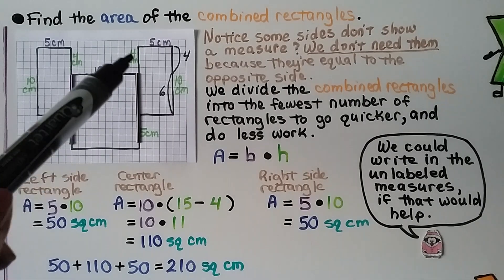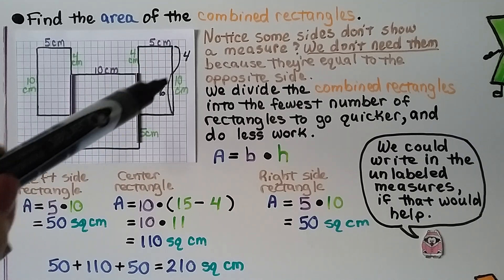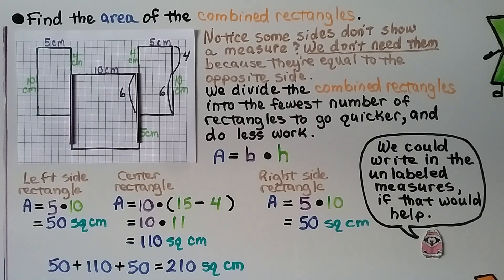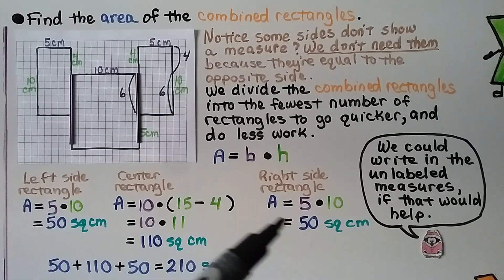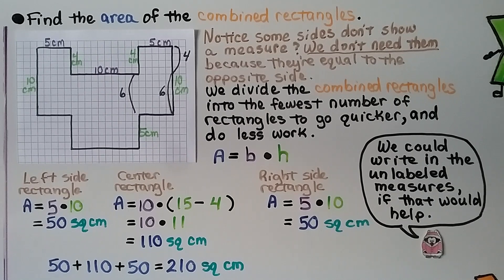If that confused you: we know this is 4 centimeters, so that means this is 4 centimeters. The whole thing is 10, and if that's 4, in order for this to be 10, the remaining part must be 6. If this part is 6 and this part is 5, the whole thing is 11. For the rectangle on the right side, we've got 5 times 10 for the entire side — that's another 50 square centimeters. We could write in the unlabeled measures to help us. Now we take the three areas — 50, 110, and 50 — and add them together. The entire thing is 210 square centimeters.